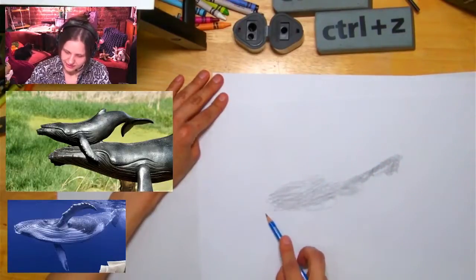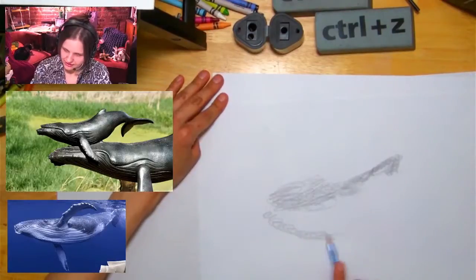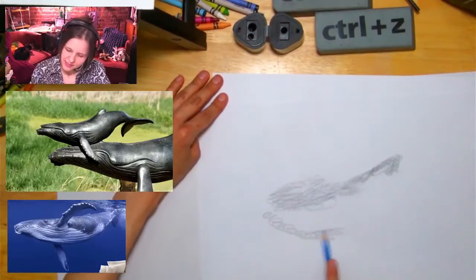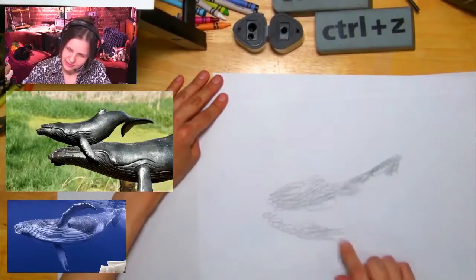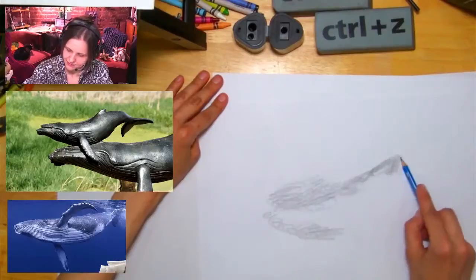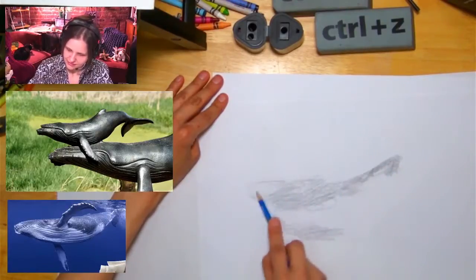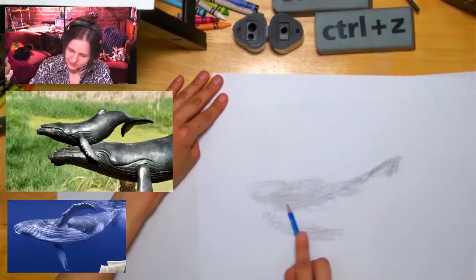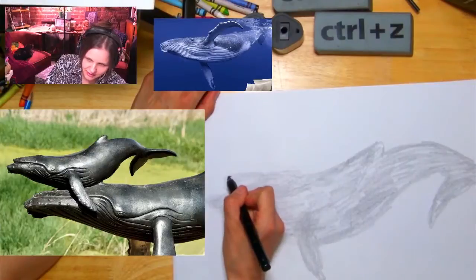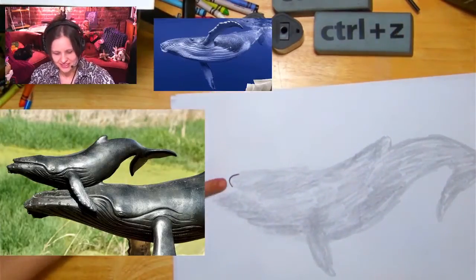Sometimes you have to squint and notice — like I almost feel like now it should be longer. If the fin is here, then maybe the body should be longer. Sometimes this helps you see things a little better. I'll do the tip of its lip here — I just see the end of it.